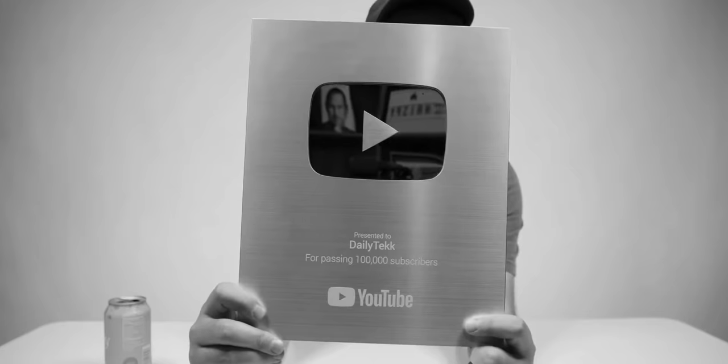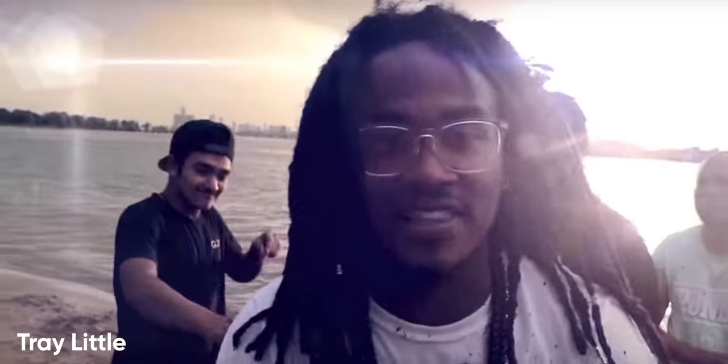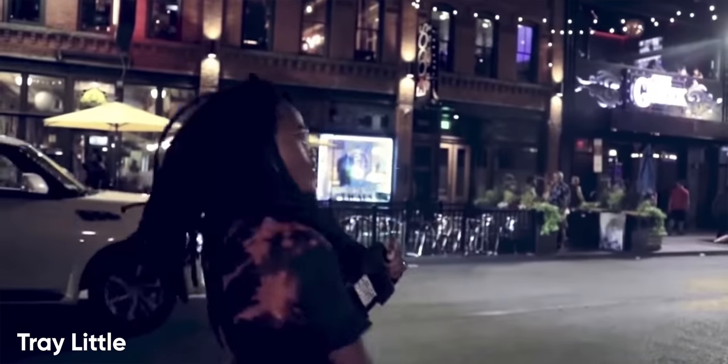All right, let me officially welcome you to the After Party. What did you think about that new intro song by Trey Little? If you haven't already gone to the link I mentioned below to hear the whole song, make sure to click it when you're done here. Check out Trey's channel — he's doing some awesome stuff over there. Thank you, man, for making such an amazing song.